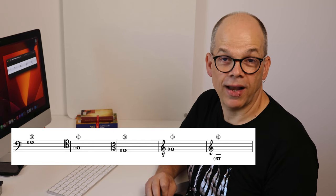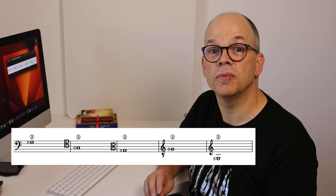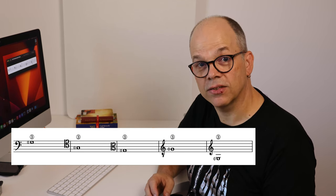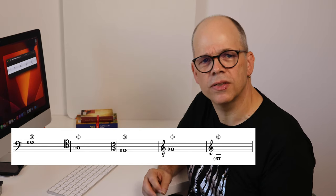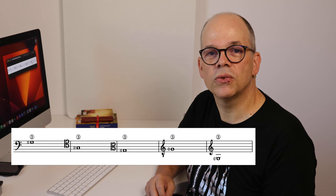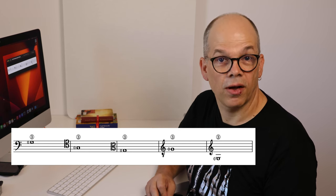Probably the treble clef was the easiest to read, and that was an important thing in that century because music had to sell — especially music for amateur guitarists. And probably amateur guitarists already knew how to read music as violinists, flutists, or singers. So the treble clef would suit very much their capability to read music, more than the tenor or alto clef. There are other things to consider.